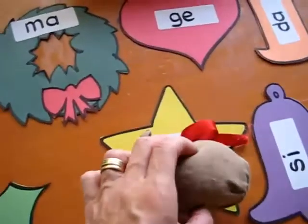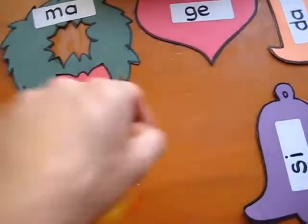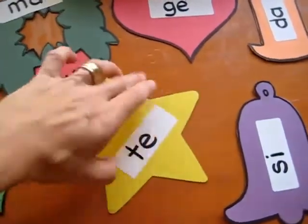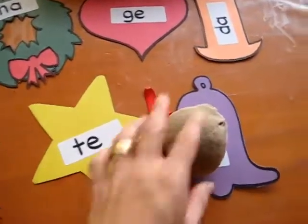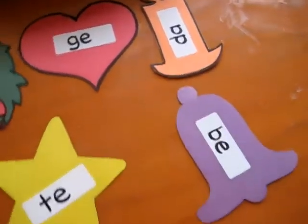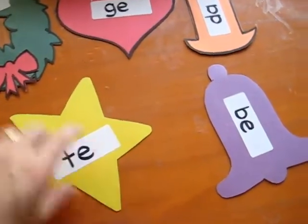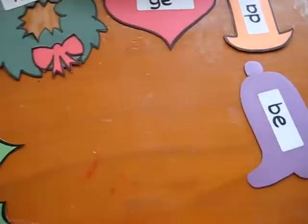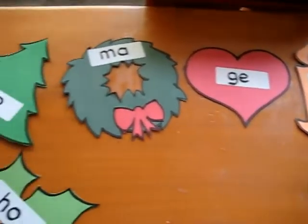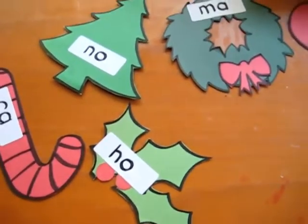If it lands on one, she picks it up and she reads her blend, and then we turn it around. There's another sound on the other side, and she goes through all of them, reads her blend, and we turn it around. And then if it lands on the same blend again, she reads that side and gets to keep it. And on we go until we finish all our little Christmas pictures with our blends.